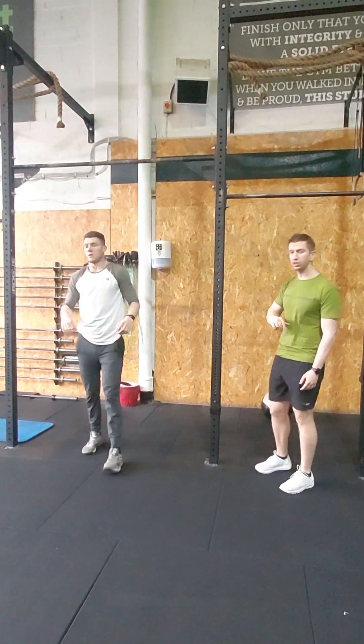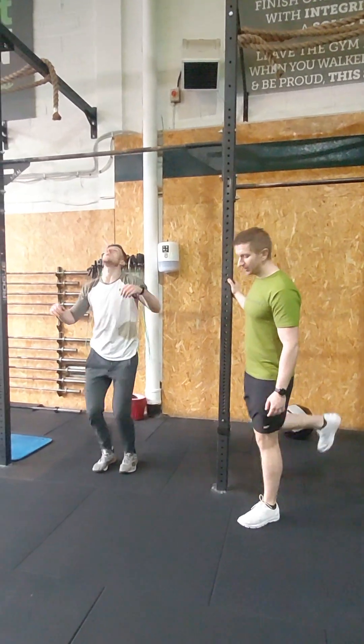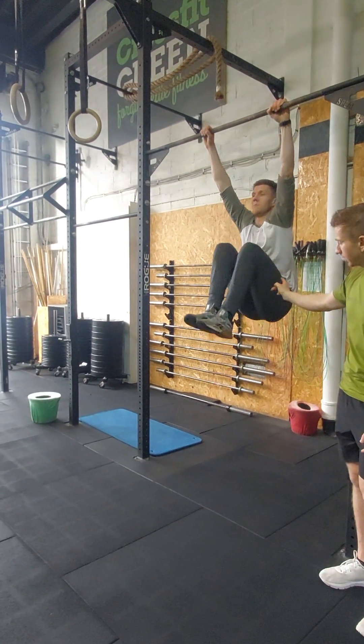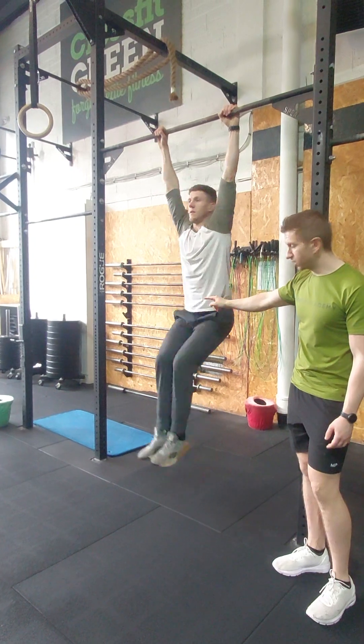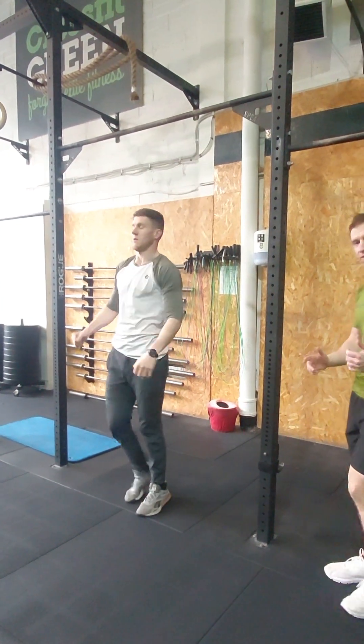For your scaled option, the knee raise has kind of the same parameters — we must get the legs behind the plane of that barbell, and then the knees must pass the height of the hip. Your no-reps will be if you don't get your legs back behind you or you don't break your hip at the height of your knees. Make sure we're looking for those standards.